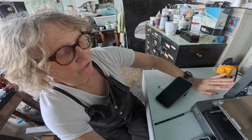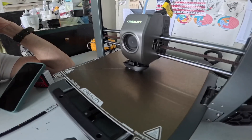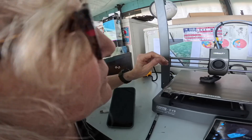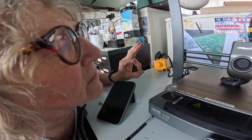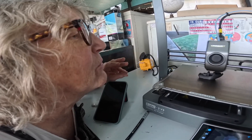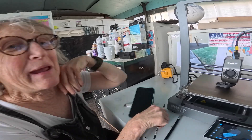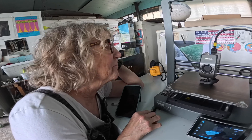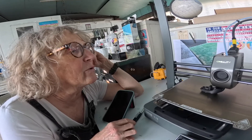I would recommend this Creality Ender 3 V3 to anybody — certainly other artists, definitely other artists, but sculptors, even model makers, anybody. I think it's so cool. It's moving so fast — it must put tiny little dots of filament. This filament is their Hyper Series and it's beautiful — a beautiful graphite color. I thought it would be much more like amateur hour or something, like an easy bake oven. And it's not that at all. And I'm like, can I write stuff on it? How do I modify things?